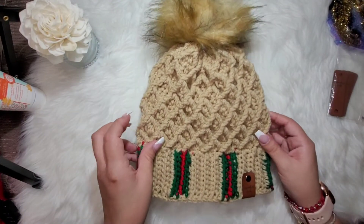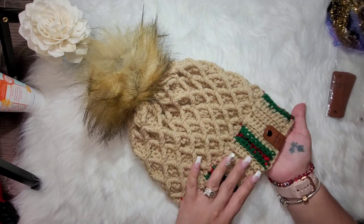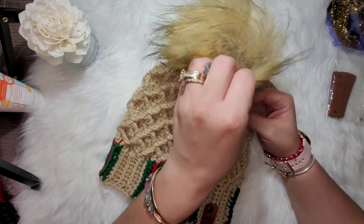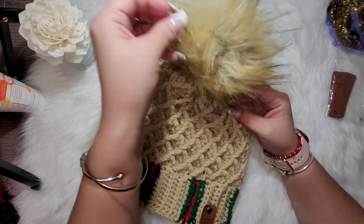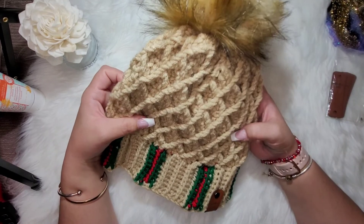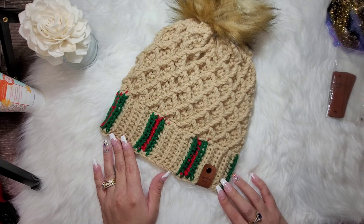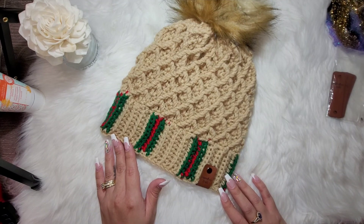There it is! I hope you guys like this tutorial. If you decide to make one for yourselves, I'd love for you to tag me in a picture on Instagram at cassandras_underscore_crafts. You can like and subscribe to see my other videos. If you have any questions, comment below or reach out via social media. You guys have a good day — bye!